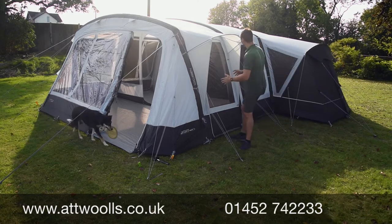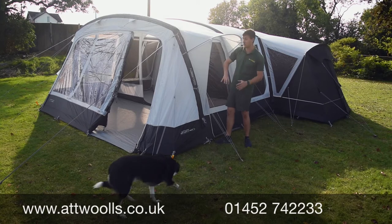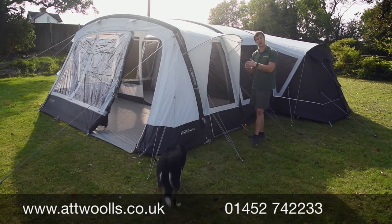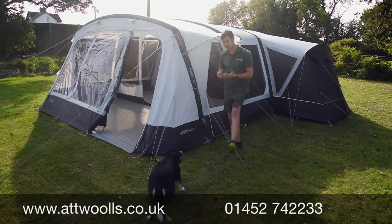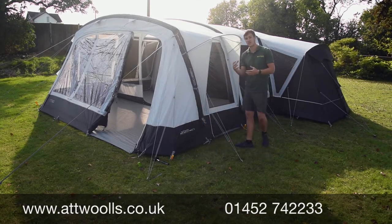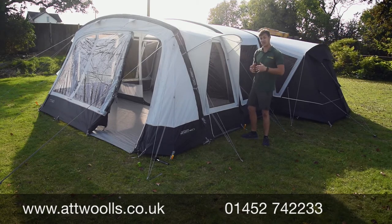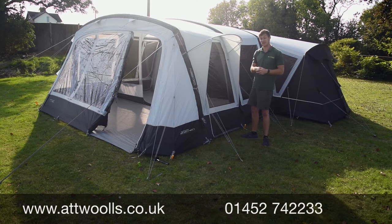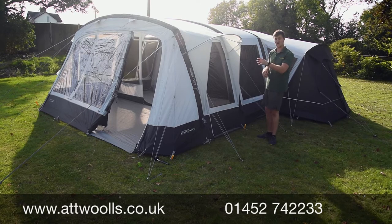Each beam is inflated individually using Outdoor Revolution's Oxygen Airframe system with their Dynamic Speed Valve — a nice big opening like you'd get on a dinghy, so you can inflate and deflate very easily. It's also got a pressure release valve built in so you don't have to worry about over-inflating. When you reach pressure you get a little puff of air letting you know you're at the right level, and if temperature increases, the air inside expands and releases from the valve.